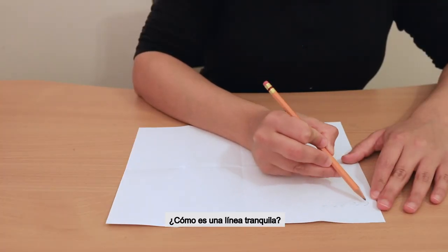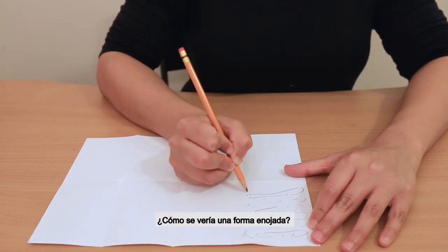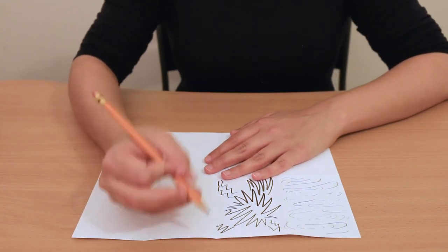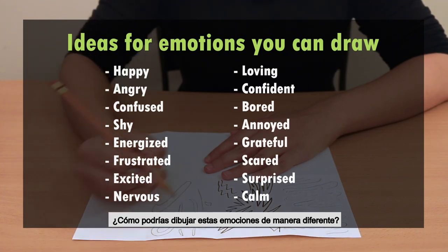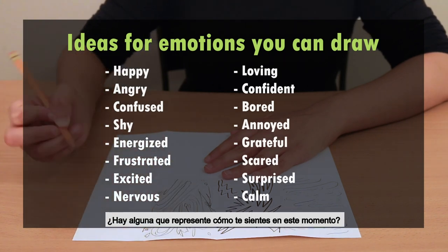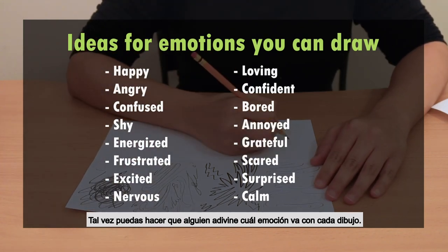What might a calm line look like? Maybe it's light and soft and flowing, like water on the surface of a gentle lake. How might an angry shape look? Maybe it's bold and sharp, like the lines are shouting with bolts of lightning. How might you draw these emotions differently? Is there one that represents how you're feeling right now? Maybe you could have someone guess which emotion goes with each drawing.